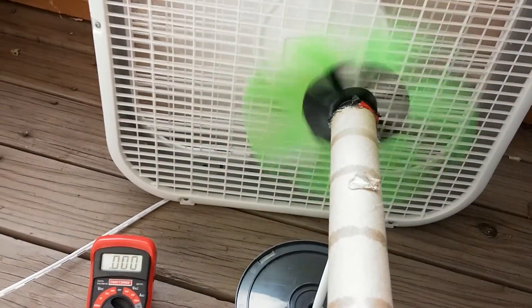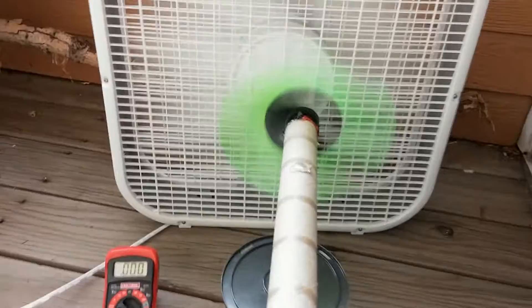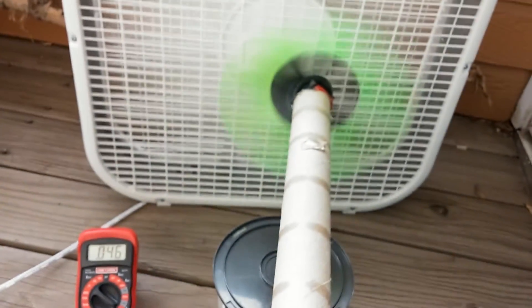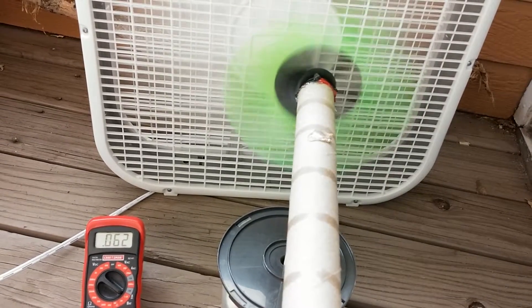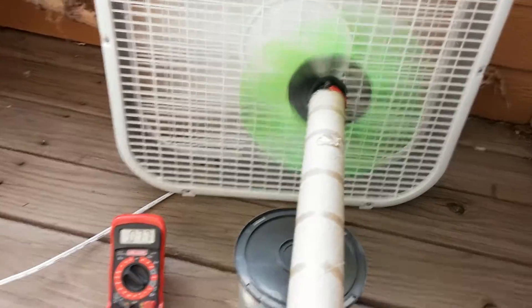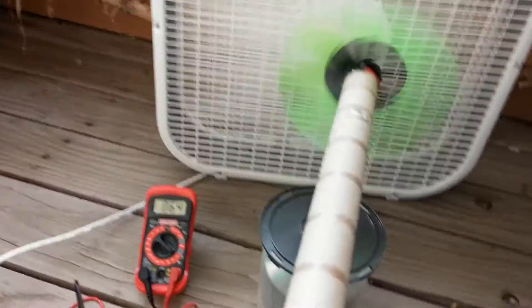If I kick it up a notch, you'll see it starts spinning considerably more, and all of a sudden the multimeter kicks and you'll see it doing some power. The tail actually does a pretty good job of keeping it pointed where it wants.